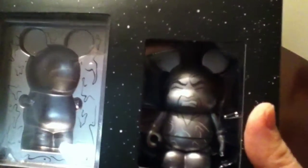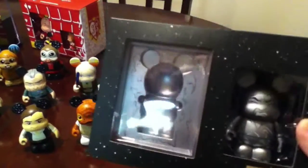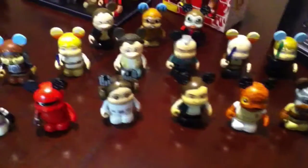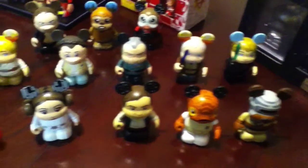My mom stood in line for me recently at Disneyland and got me the limited edition Han Solo in Carbonite, which she threatened to open. But that's just not happening — at least right now. It's actually really heavy. I kind of want to open him sometimes, but I just can't. I'm still seeking out a few more from the Star Wars series, but I have a lot of the ones that I wanted, so that makes me happy.